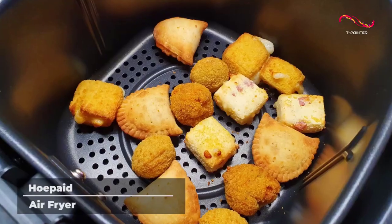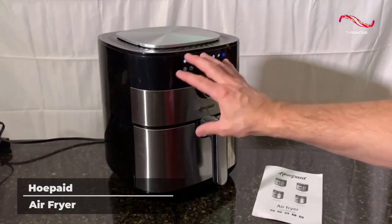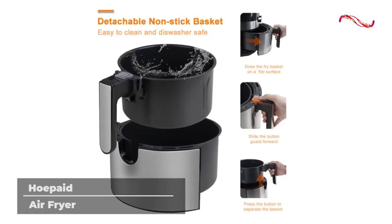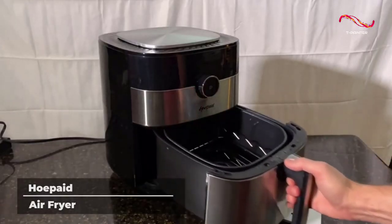Are you looking to add some variety in the kitchen? The Ho-Paid Air Fryer features eight pre-set modes that can easily cook french fries, fruits and vegetables, pizza, barbecue, and more.